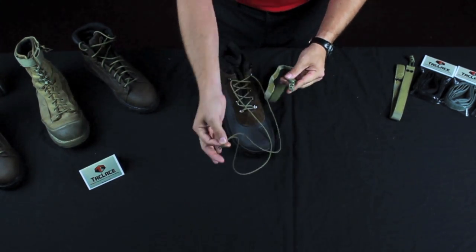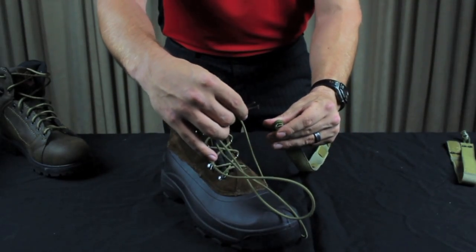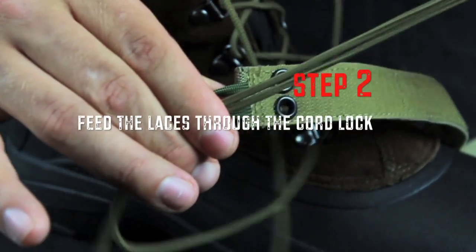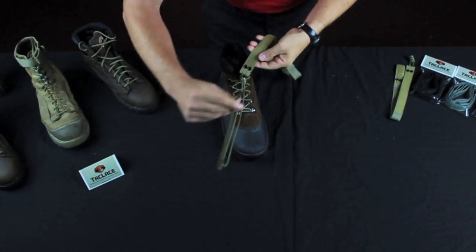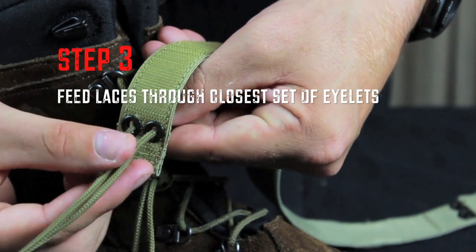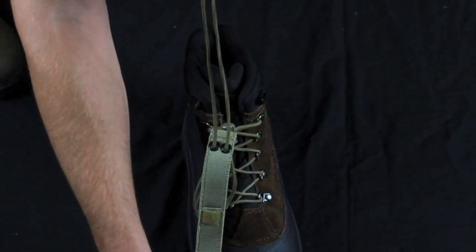First step, make sure your laces are even. Feed them through the cord lock, starting from the bottom side of the Tack Lace out. Feed them through and pull. Next, find the two closest set of eyelets, feed the laces through, and pull them through.